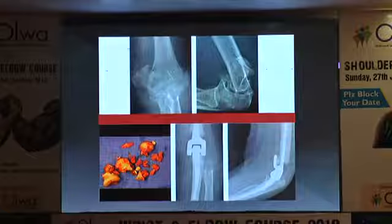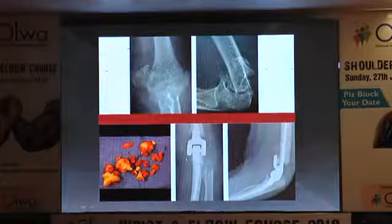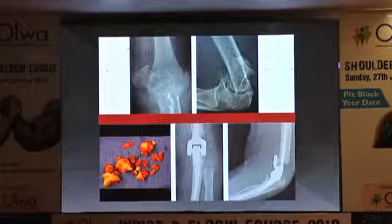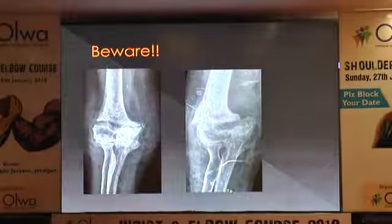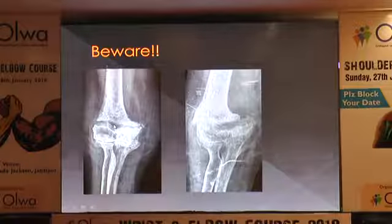This was a case that did not look that bad, but while opening up, everything started to come out and we had a salvage situation. We had anticipated something like this happening — she had a pre-op CT scan — and she ended up with a total elbow arthroplasty. So again, beware of the transverse trans-fossa fracture.